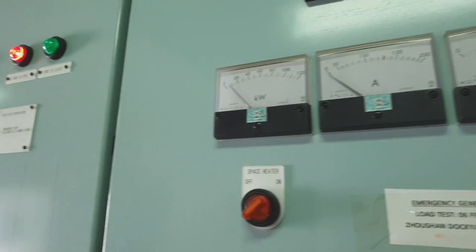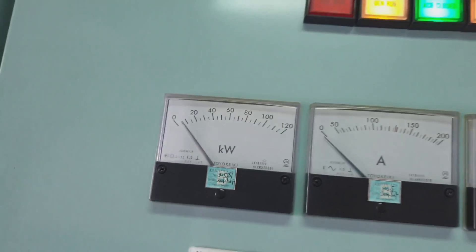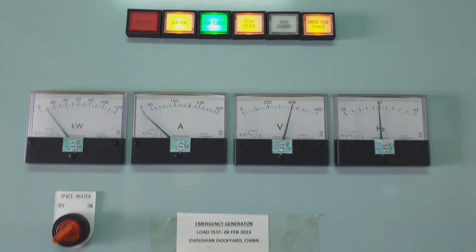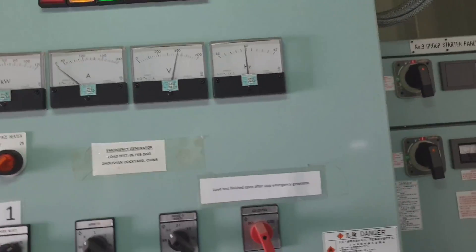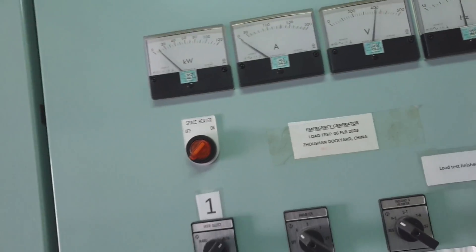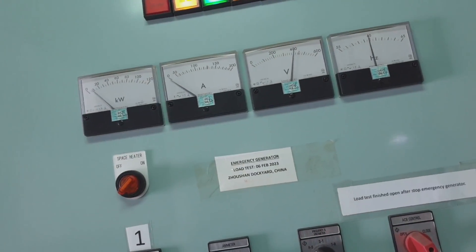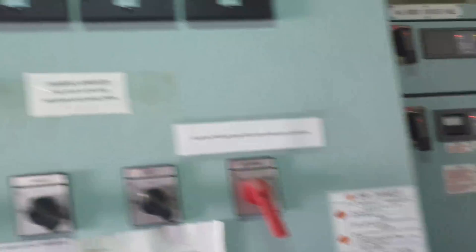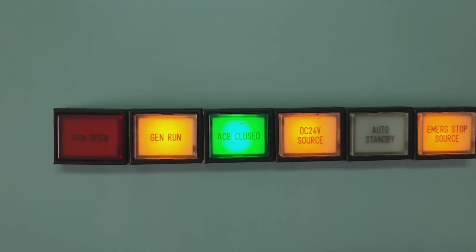As you can see, the transition is complete — the air circuit breaker is now closed and there is power. There is around 8 kilowatts, which is the emergency lighting load supplied from our emergency switchboard.